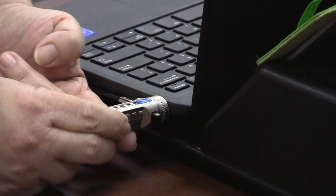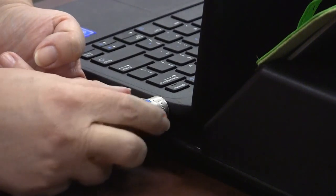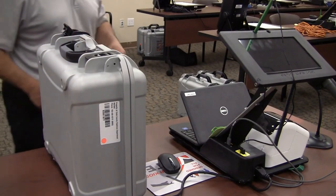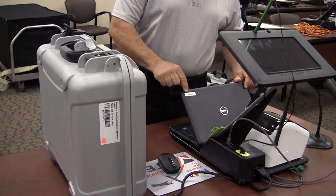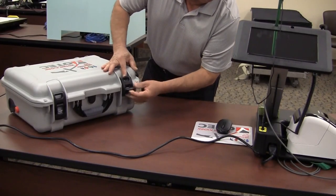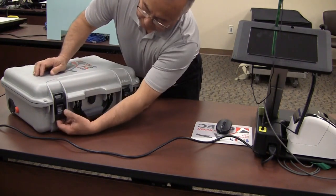Put in the code to unlock the security cable. The code can be found on the password sheet inside the accordion file. Check that the number on the kiosk box matches the number on the kiosk. This way you are ensured that you are putting the kiosk in the correct box.